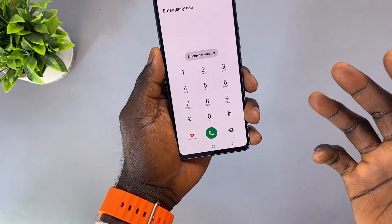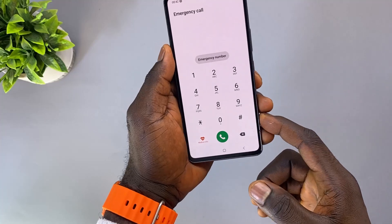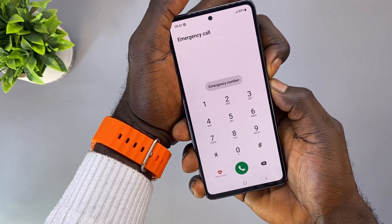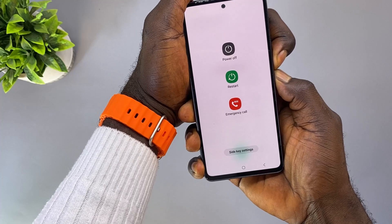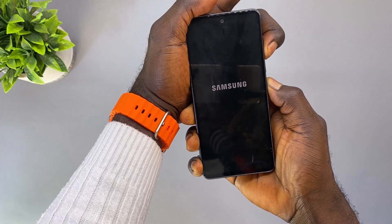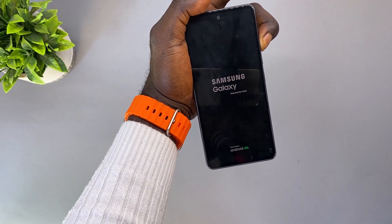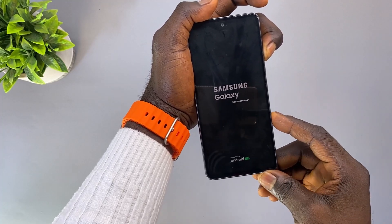I'll be trying both methods to see which one actually works for this phone. Go to the emergency call section, then hold the power button and the volume down button together. When the phone turns off, switch to the volume up button. When the phone powers on again and shows the Samsung logo, release the power button and keep holding the volume up button. This should boot your Samsung phone into Android recovery mode.